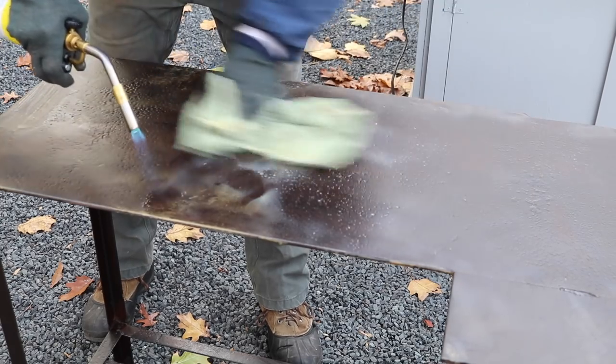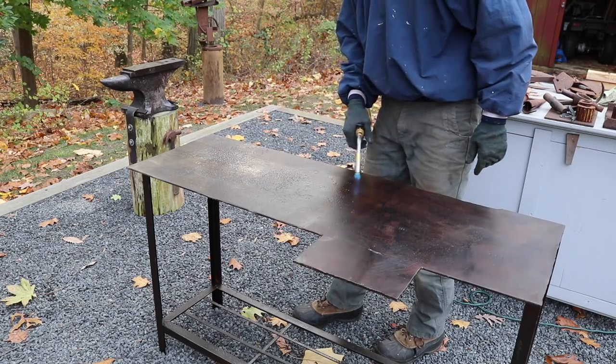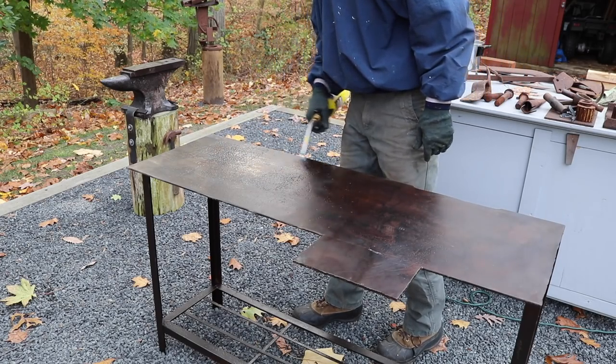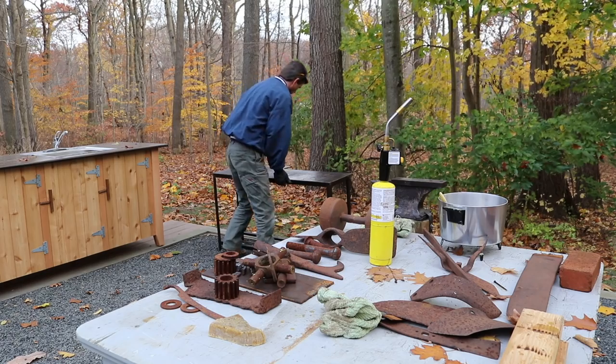Once all the excess wax has been removed, I use the torch again to heat any remaining wax into the surface. And there it is — a beautiful beeswax finish.